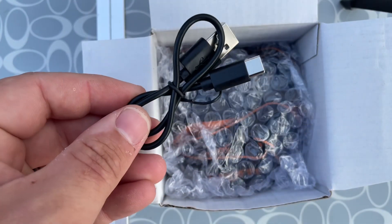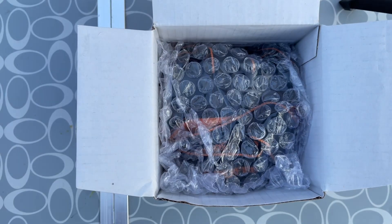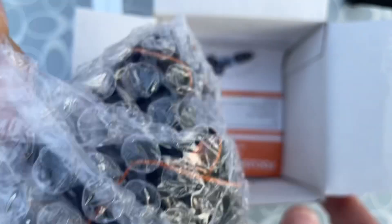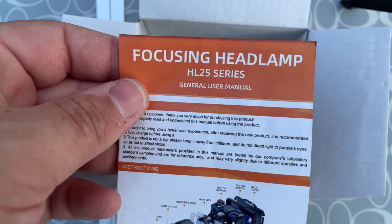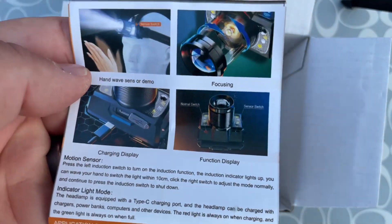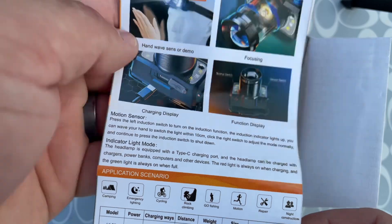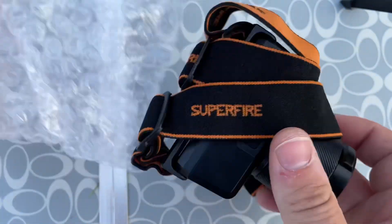Right off the bat we've got a charger — looks like a USB-C. Set that aside. That's actually the light itself, and we've got some instructions. You can actually focus this light by turning that dial — we'll check that out whenever we get to it.